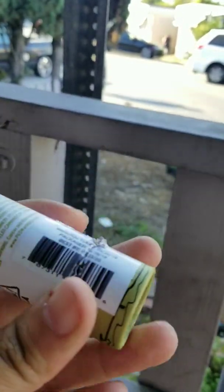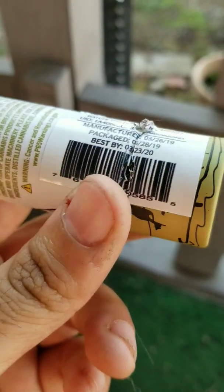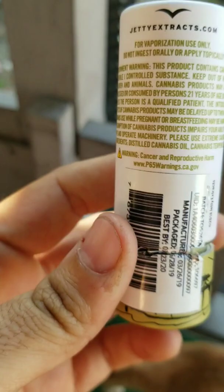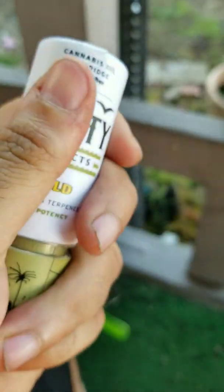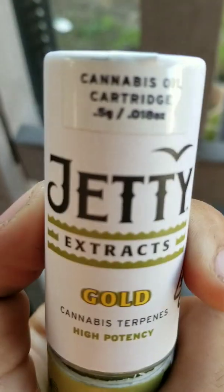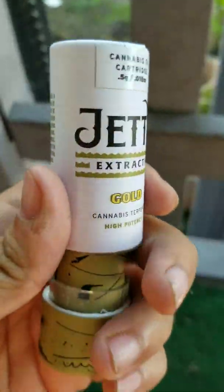Nice and legit, we got the barcode here, the batch number, everything. I opened this one ahead of time just to see what it looks like, and I really like how they packaged this one — really nicely packaged, childproof. All you do is push down and twist, pop it — easy to come off.